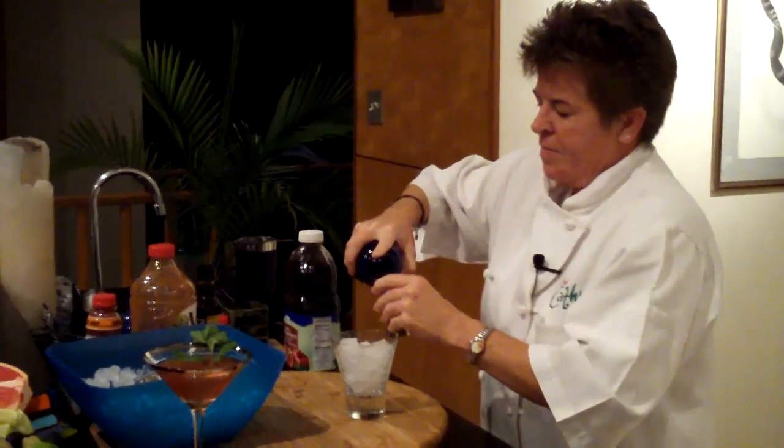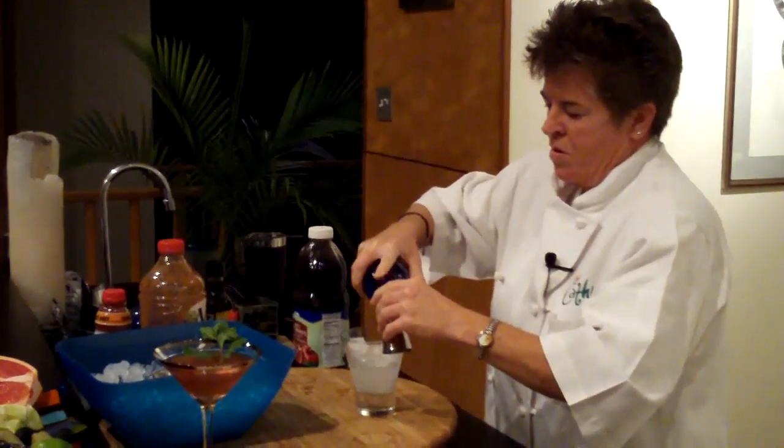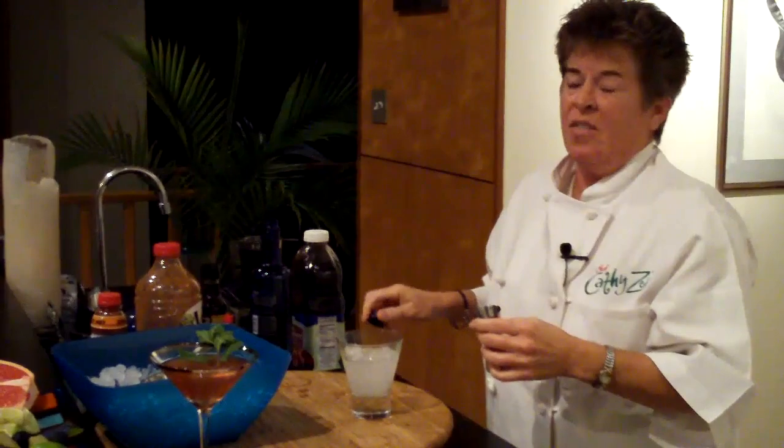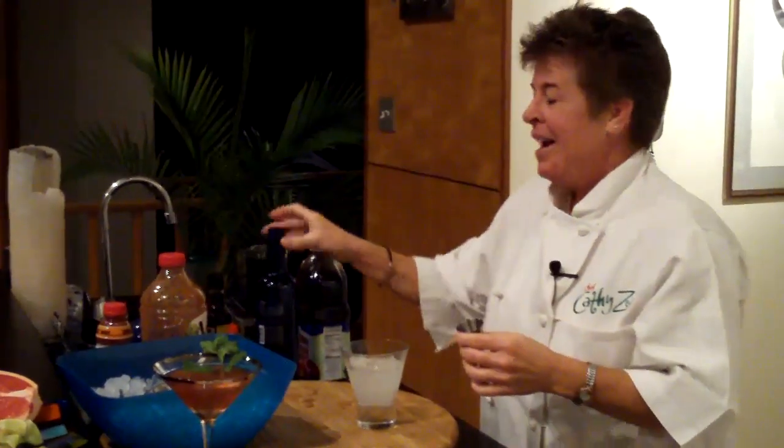So we do one and two — that's two ounces. You might think, wow, that's a lot of vodka. Well, this is a sipping drink. This is not something you're going to play the Merry Christmas game with where every time Santa Claus is mentioned you do a shot. This is a fun party drink that you walk around and enjoy your party with.